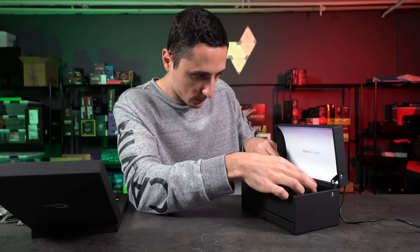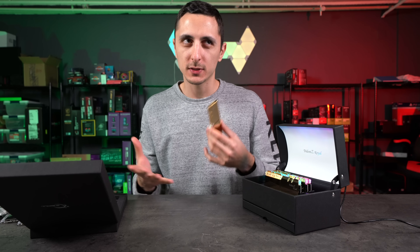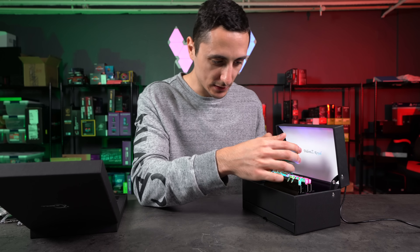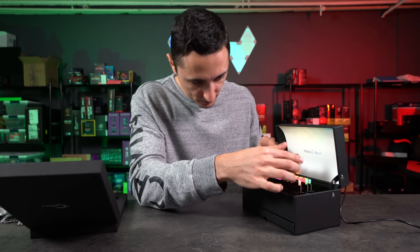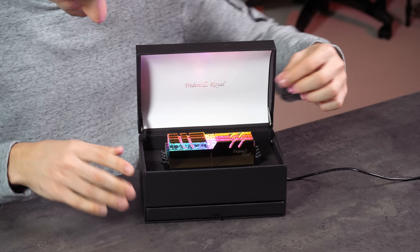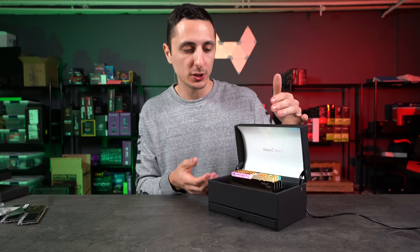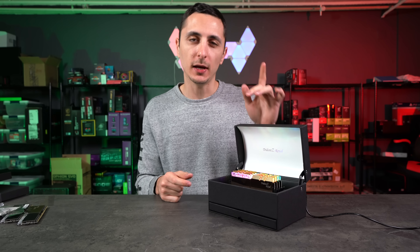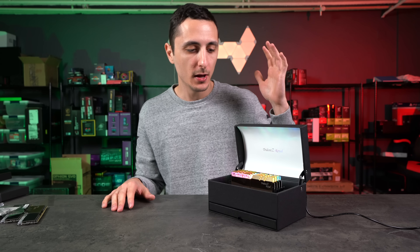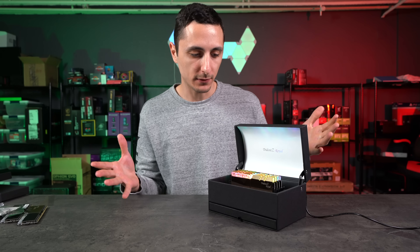I would definitely use these in a build. What would you guys rather see these RAM sticks in — the gold sticks in a gold and black build, or the silver RAM sticks in a black and silver build? Let me know in the comment section, because I am down to use these in an upcoming build for sure. It looks like G.Skill sent this display box to showcase how the RGB RAM sticks would light up in your PC. Right now it's only compatible with Asus Aura Sync, but you can download the software from G.Skill's website. If you're using a different motherboard like MSI, you can download the software straight from the website and configure each stick individually or sync them all together.